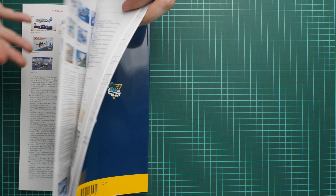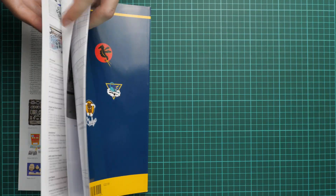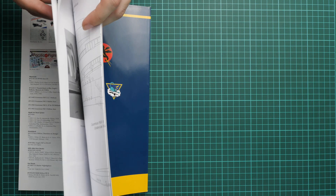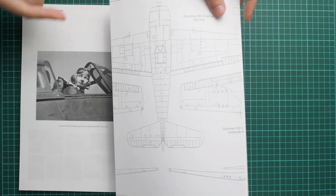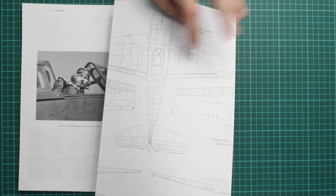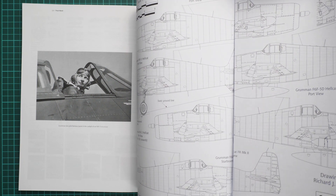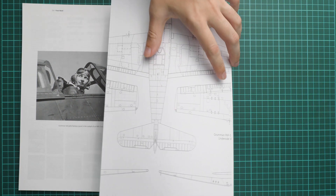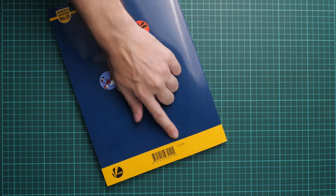The last section is the appendix with a full list of plastic kits, accessories, decals, and a bibliography with more books you can read about the Hellcat. As a bonus there is also a set of drawings made in 1/48th scale, which might be handy if you would like to rescribe your model or add some rivets to your aircraft.